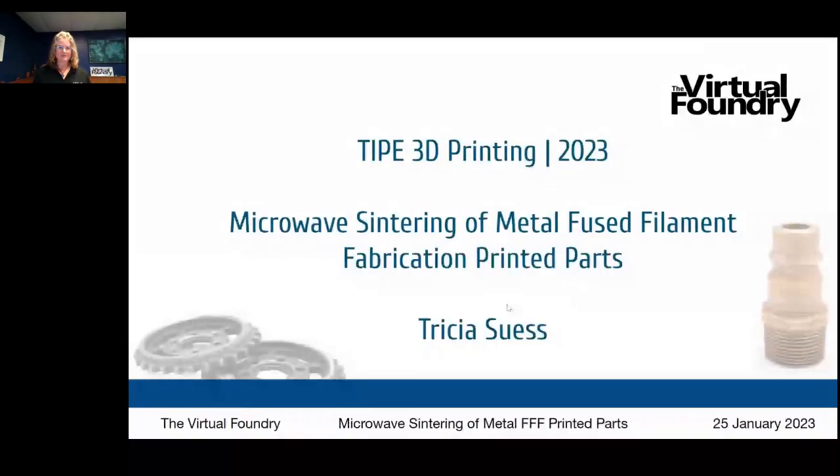We're going to boil it down: it's metal 3D printed parts that you're going to de-bind and sinter in a household microwave. I'm going to work on sharing my screen so I can present to you. We just heard about the title of the presentation. I'm Trisha Seas with the Virtual Foundry.